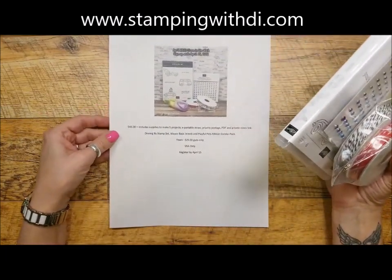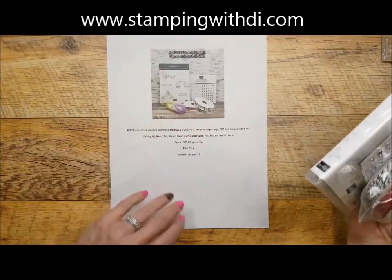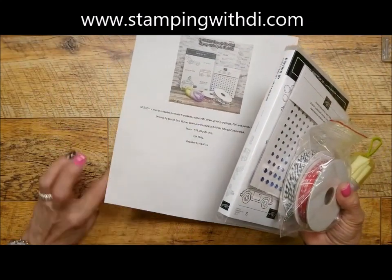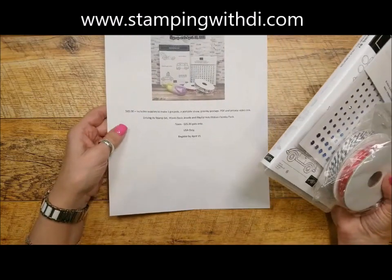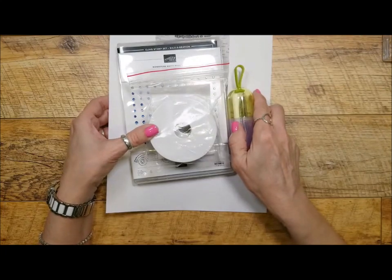If you have any questions, make sure you let me know. This is the April class of the mail, it's $65 and includes everything I mentioned. Hopefully you're excited for that class!